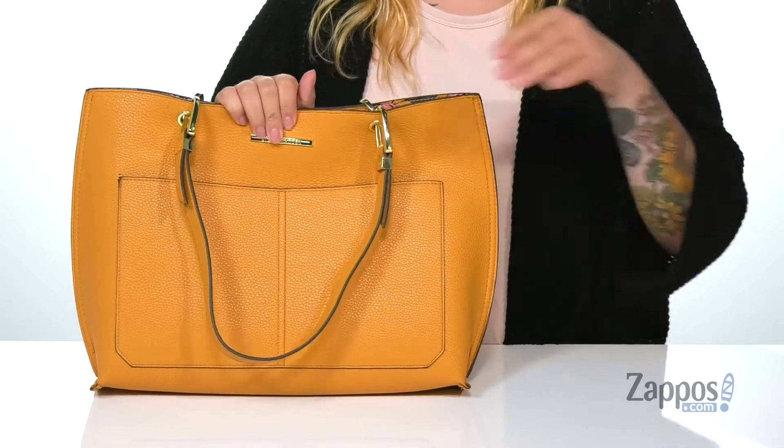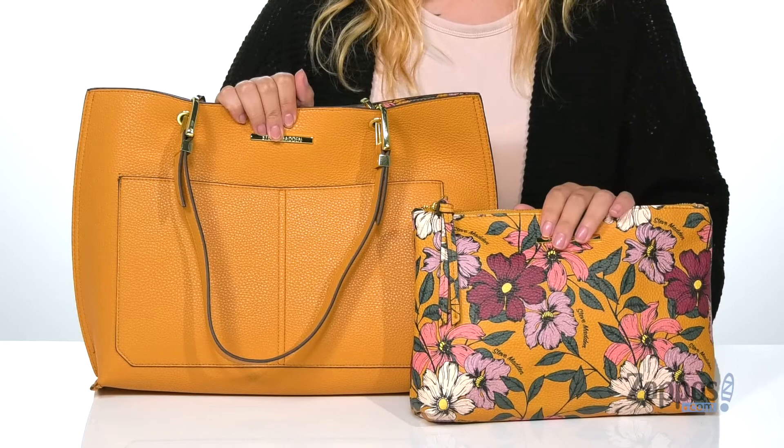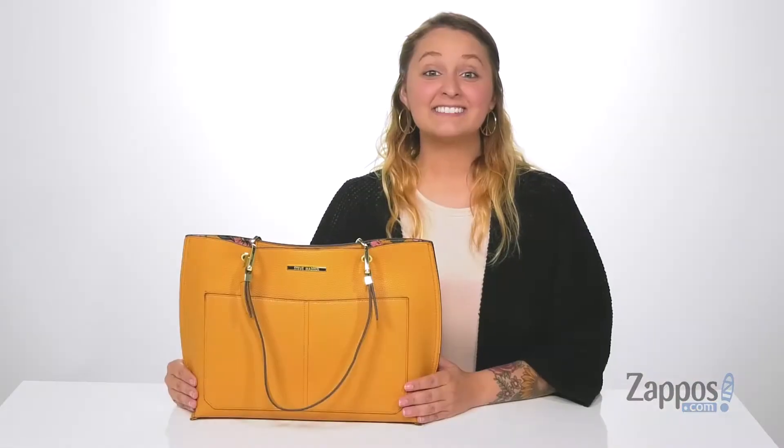It also matches the removable pouch that has two slip pockets and a zip pocket on the inside. Also, it is big enough for your daily essentials. Accessorize your look with this cute bag, it's by Steve Madden.